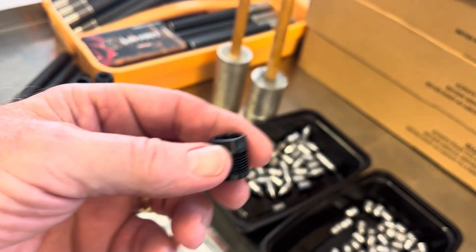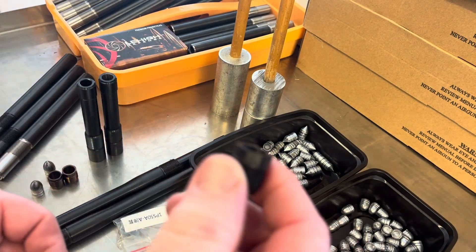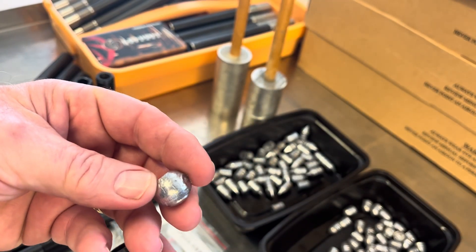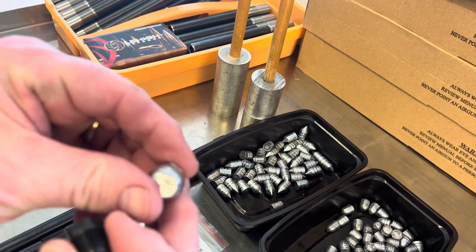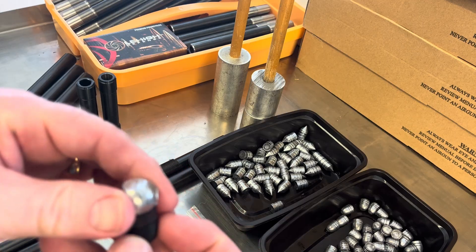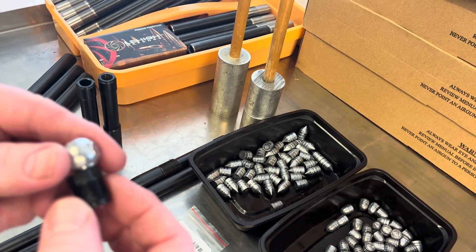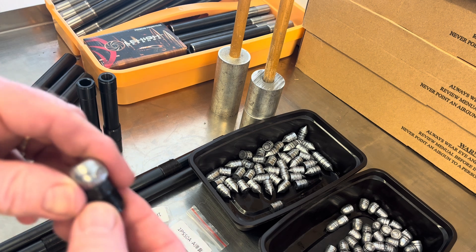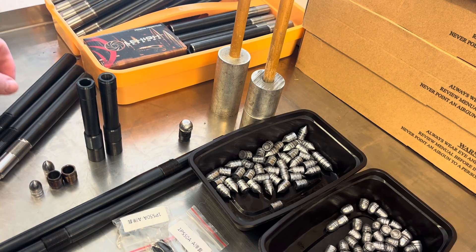I wanted a broken one so I sat there and beat on it with a hammer and shot it all over the shop. Then I put a piece of lead on it and started beating on it — that's the indentation made into the plastic and that's the flat spot where I tried to make it crack. It didn't. These things are very, very strong, but they don't stand up to 5,000 PSI and a lead pellet going sideways and breaking into it.